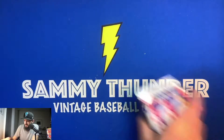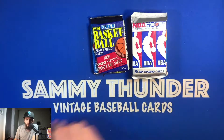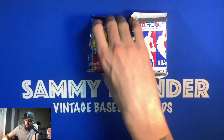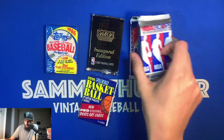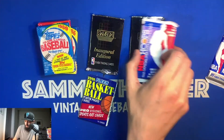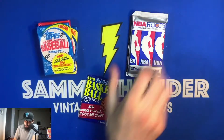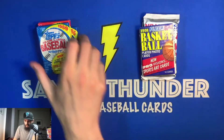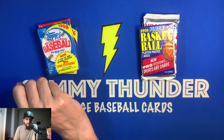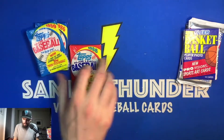I thought I'd finish the night off by opening some wax. I still have the box I originally carried everything in, so we'll open up some packs — three baseball packs, one Skybox, and four basketball packs total. We'll break into these to finish off the night. I'll open the '88 Topps first.